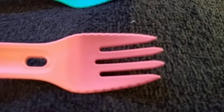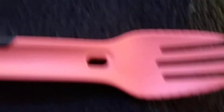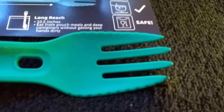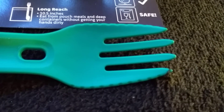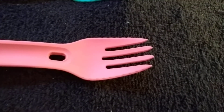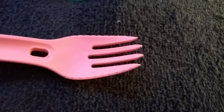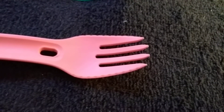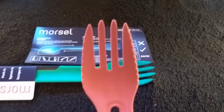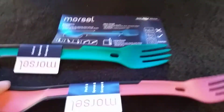The fork tines are very usable on the spork head. If you've gotten sporks from Taco Bell or even the Light My Spork ones, the fork tines are questionable in how useful they are. But this is really, really nice. These are actually a little bit bigger than what I thought.